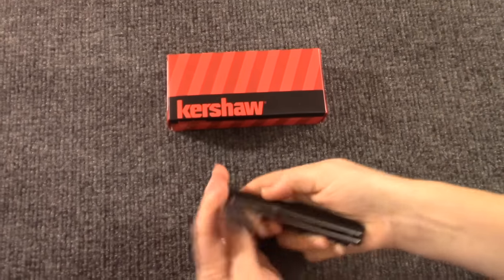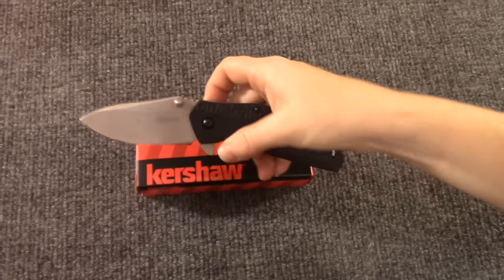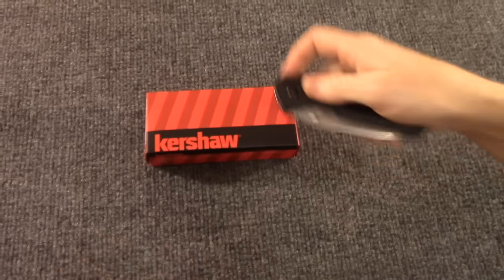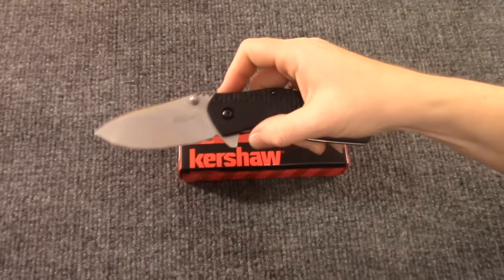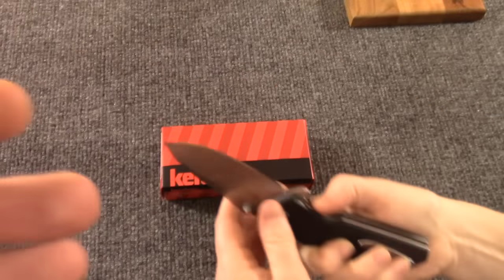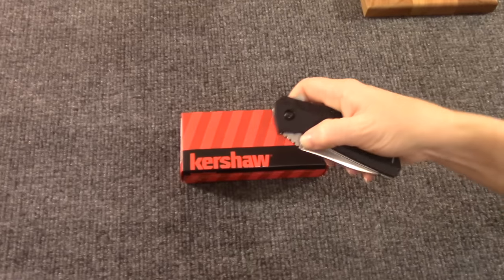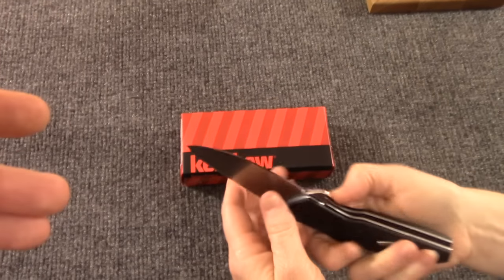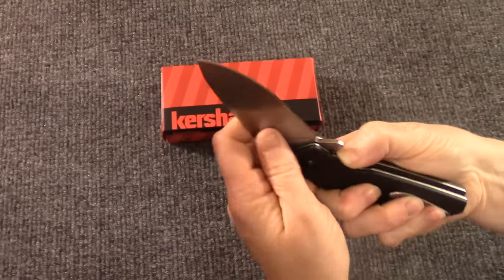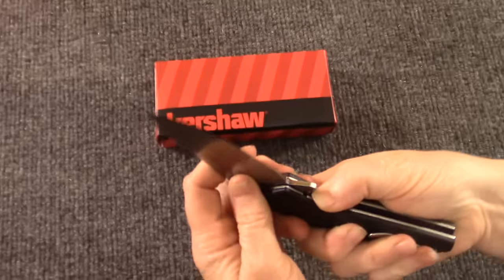Check it out guys, this is the Kershaw 3850 Swerve. We got this one for free — yes, from wavester64. Thank you wavester64! He did a Memorial Day giveaway where you'd vote for your favorite channel to receive a free knife, and we got voted first. That was great — thank you guys. We've had it for a couple of weeks now and it's an awesome little knife.